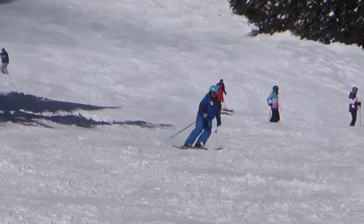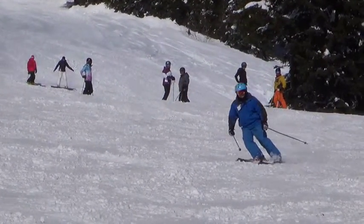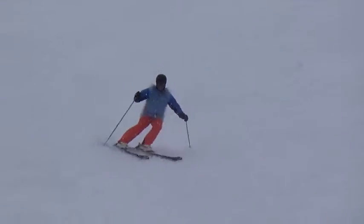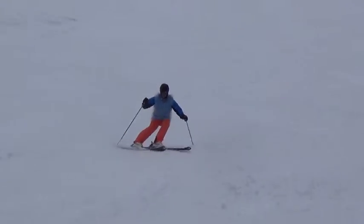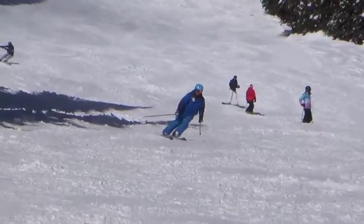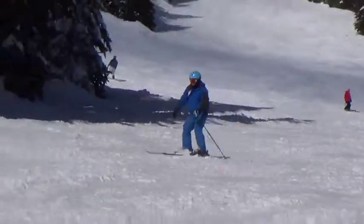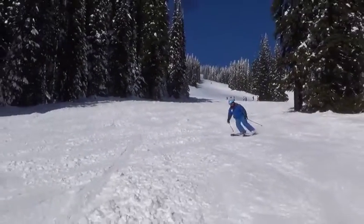Right at the start of the turn, instead of tipping with the shoulders and turning with the upper body, focus on right at this part of the turn — turning the legs, right here. This exercise is turning the legs without much edge, just to give you the feeling. So right at that part of the turn, right here. You can turn the legs a bit more there, and you'll end up with an even stronger balanced position over the outside ski.